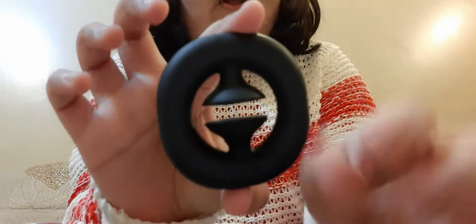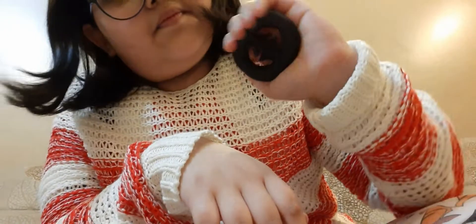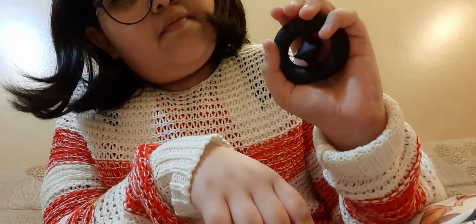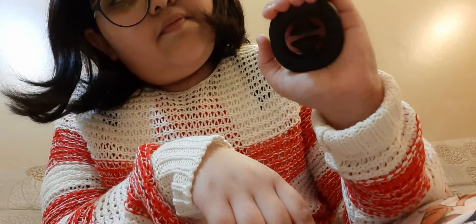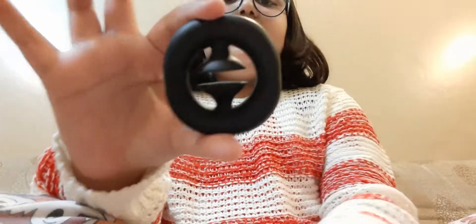Next we have a snapper — it's just two suction cups that go together and make sounds. It's actually kind of fun. I rate this a 7 out of 10.